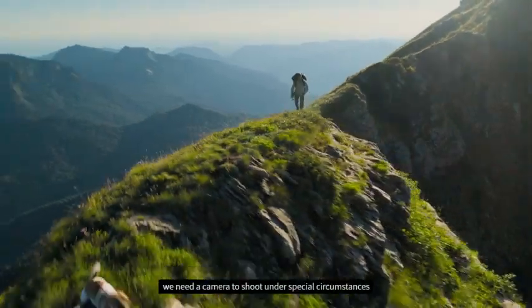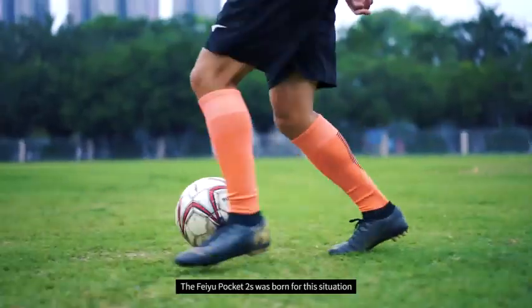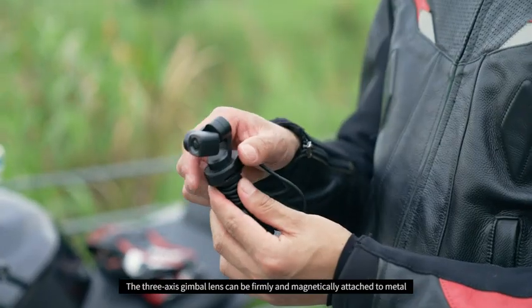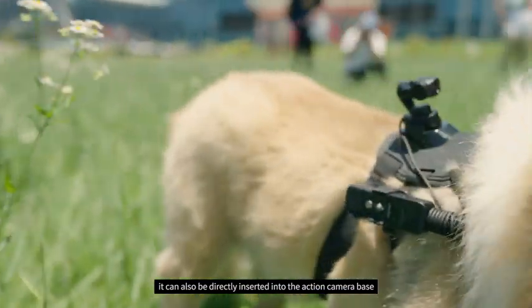Many times, we need a camera to shoot under special circumstances. The Feiyu Pocket 2S was born for this situation. The 3-axis gimbal lens can be firmly and magnetically attached to metal. It can also be directly inserted into the action camera base.